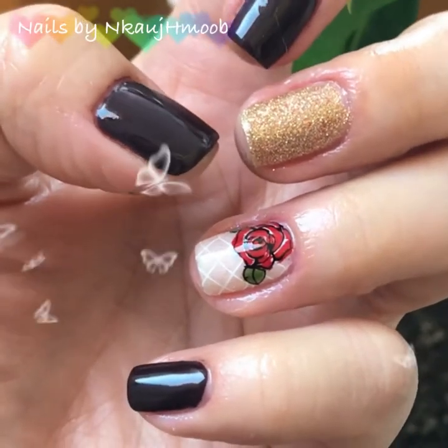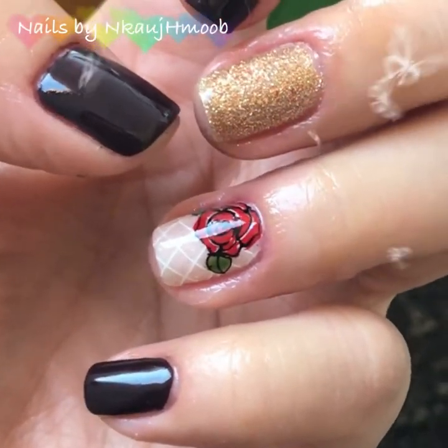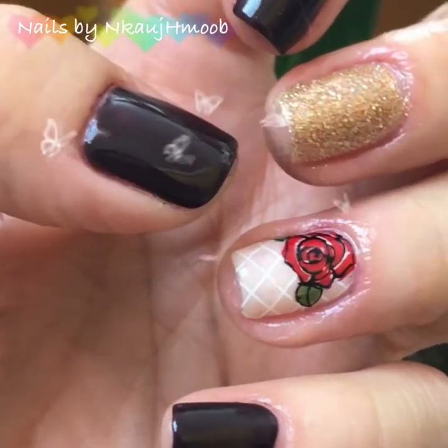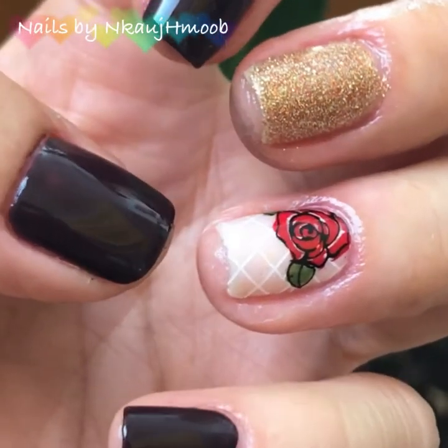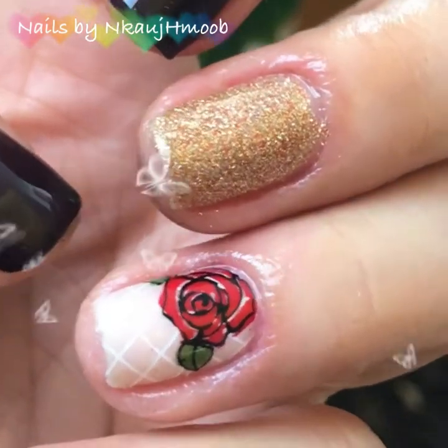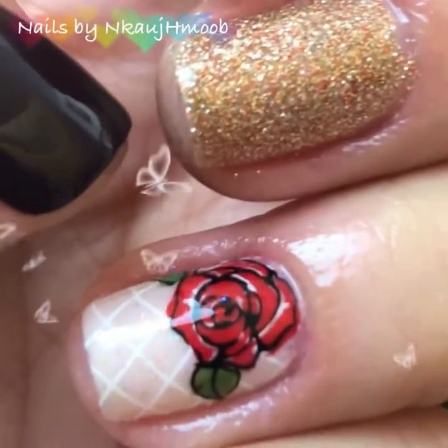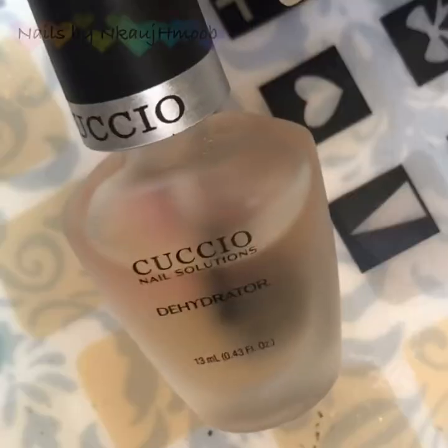I'm going to show you the gold nail stamping. Please subscribe and share before we begin.